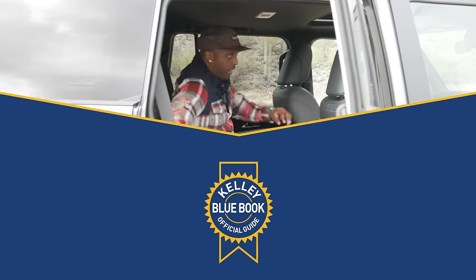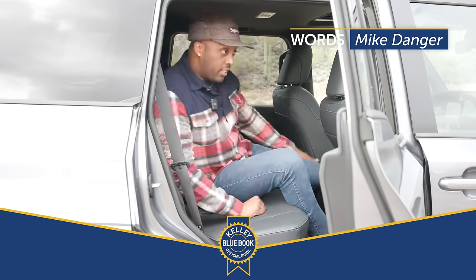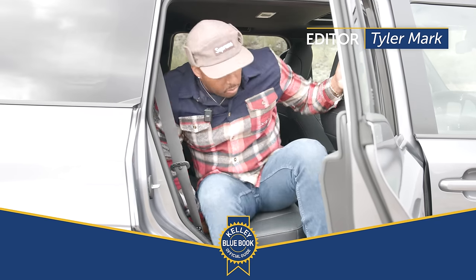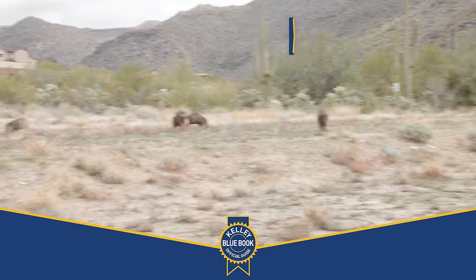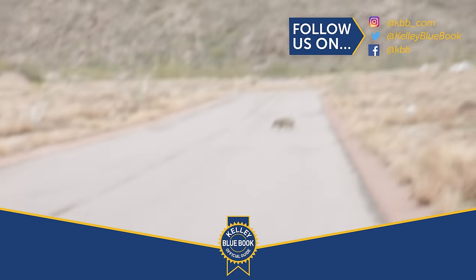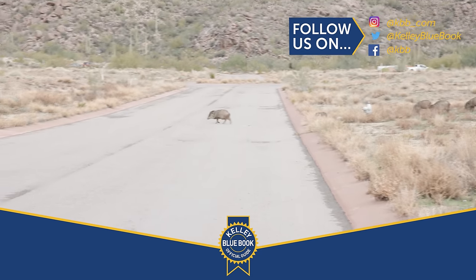Now, excuse me — I've got to ward off these Arizona animals that are distracting me. I'm not kidding. Look at these things. Look at them go. He's in the road — get out of the road, crazy.